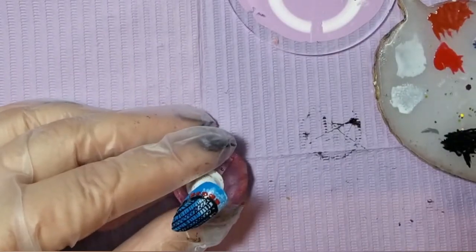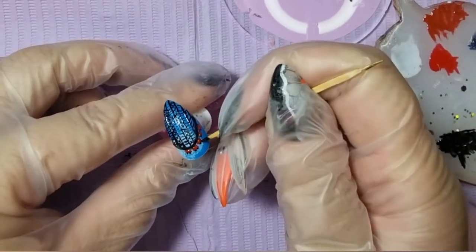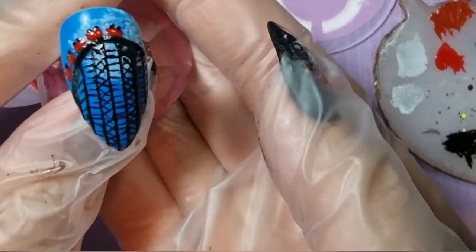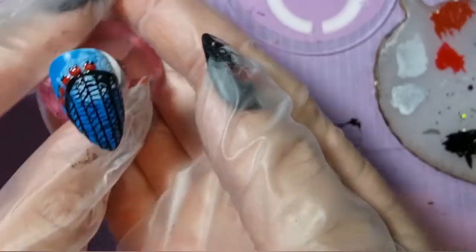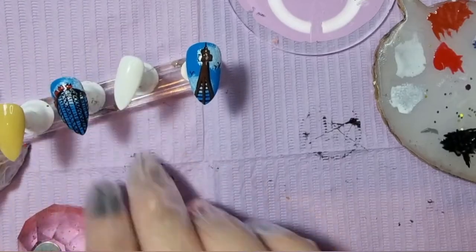You'll have seen there how I used the very tiny brush to paint the little red roller coaster carts on there, and I'm just using a cocktail stick dipped in black paint to put some little tiny dots on, so it looks like there are little people riding the roller coaster. And that is that nail done.